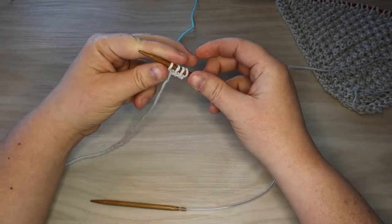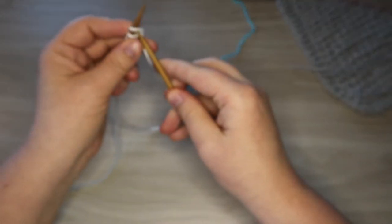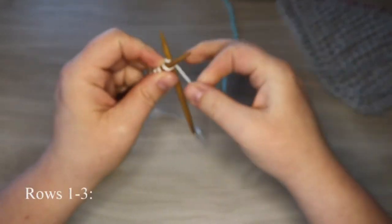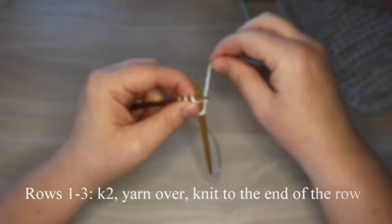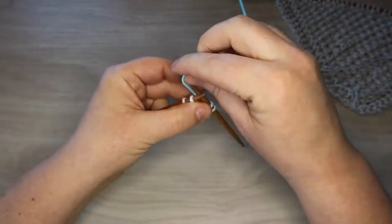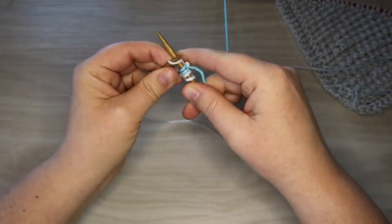We're gonna start our first couple of rows the same way that we did with our farmhouse dishcloth video. So we're gonna knit two stitches, then yarn over, and then knit the rest of the row. The modification comes when we actually have more stitches on our needles, so we're gonna blast through this really quickly and be back in just a moment.